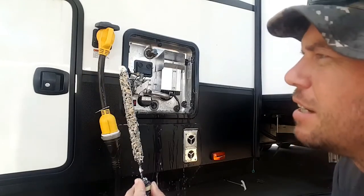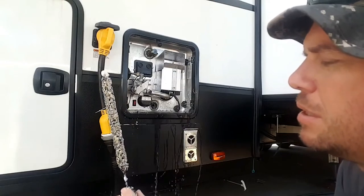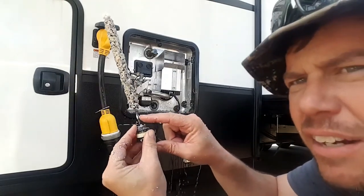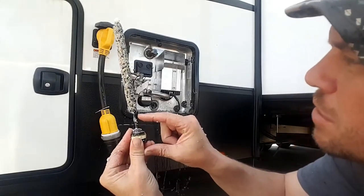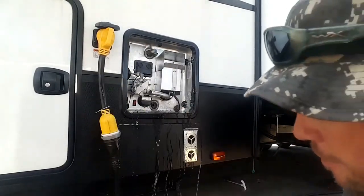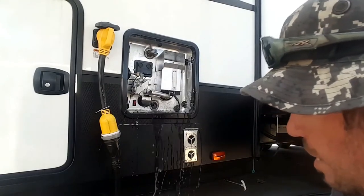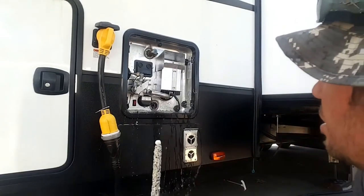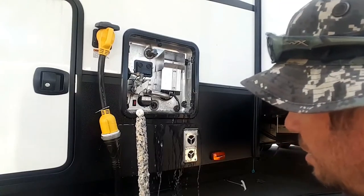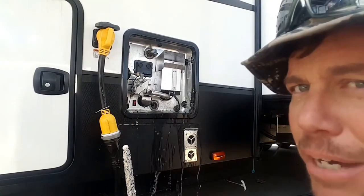This is the anode rod — this is what it looks like. This is nine months old or so, maybe not quite nine. Right down there is where it's going to start eating. Basically it was this thick to begin with. So we just got to let that drain out and then we're going to put a hose to it and see what we can do — clean that bad boy up.